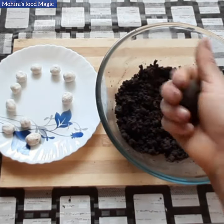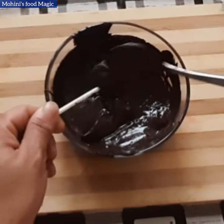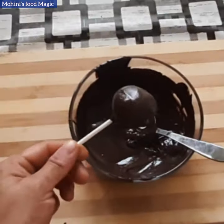We will add a stick in the bowl. We will add chocolate to the chocolate and keep it for 10 minutes.